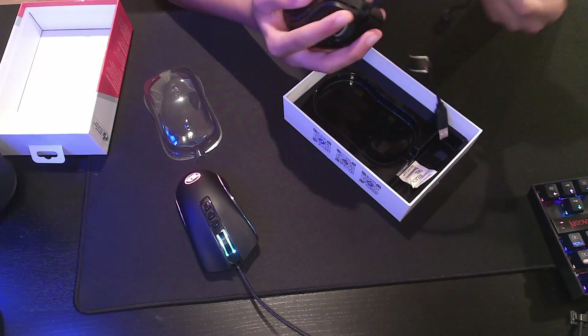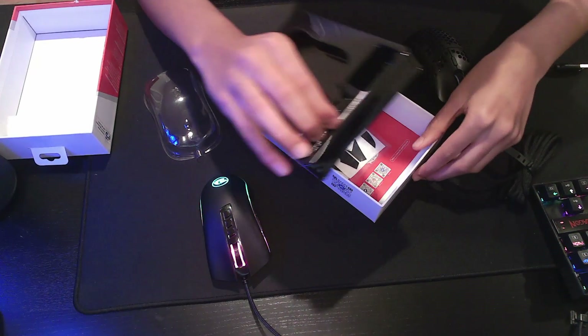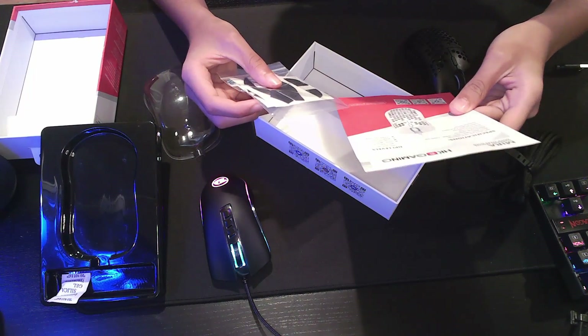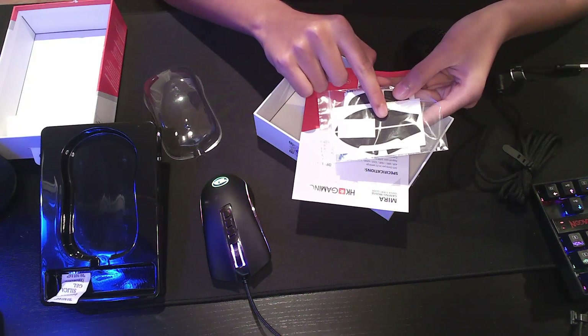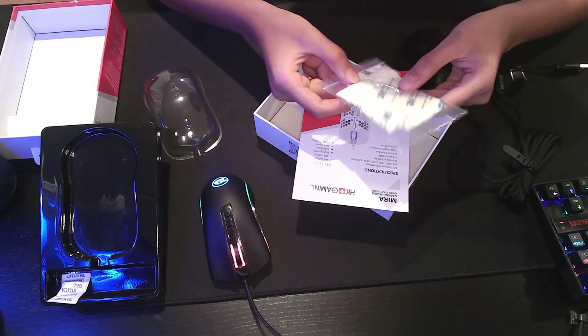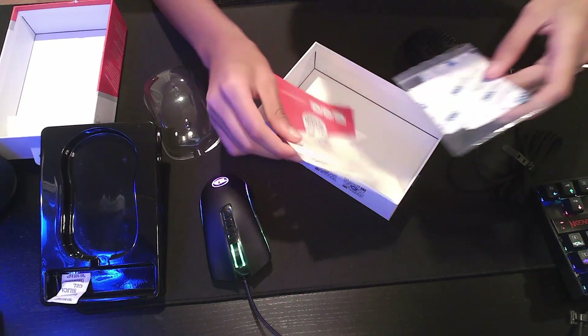It's a little smaller than I thought it would be. Underneath this there is a little manual, and the grips, and there's extra mouse feet, and there's mouse feet to make the glide bigger, like on the Glorious Model B.